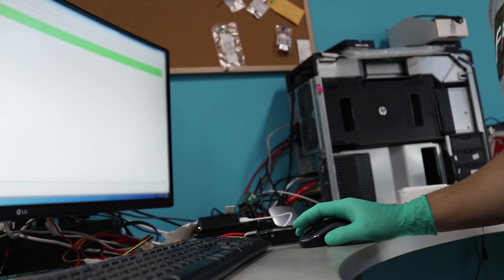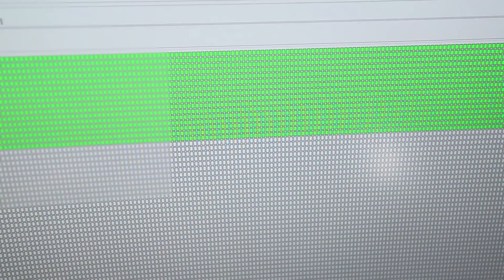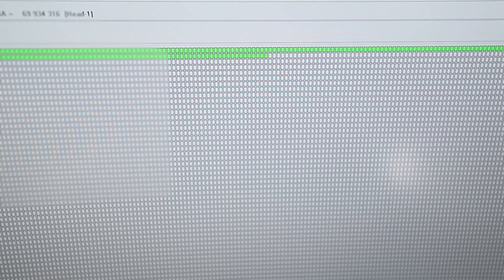Most likely the unread sectors will end up being head one related. Well, guess what — head one is reading, guys. Very nice. I only wish I had found that second donor before I used the first one, but that second donor only recently came to my hands. At least all the data from heads zero, two, and three was already backed up, and all I have to do at this point is image out head one. By end of the day the case will be completely resolved and the data will be ready for transfer.